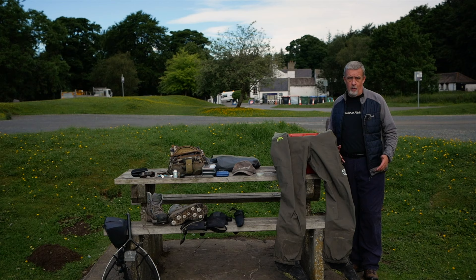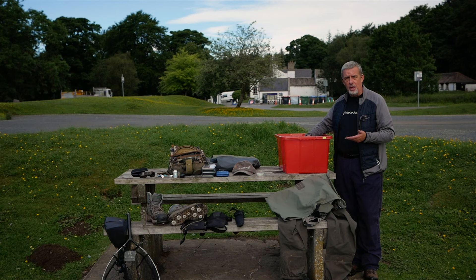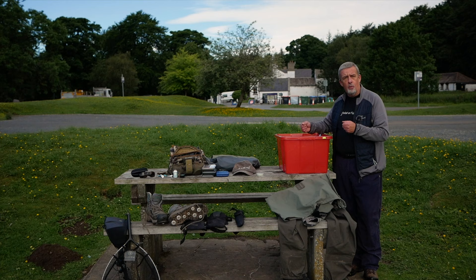In the first part of the video, I want to show you what kit I've brought up to the Tees to fish with. So let's start with the box. This is just a sealed box where I keep all my kit. When it's wet, it just pools in the bottom and doesn't soak my car. When I get back, I empty it out, drain the water away, and dry my kit before it all goes back in here.